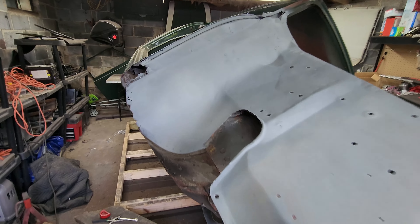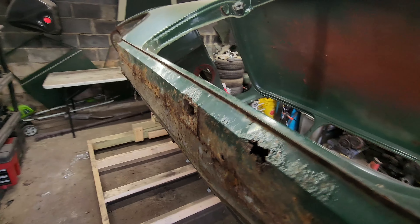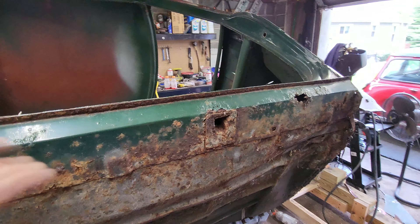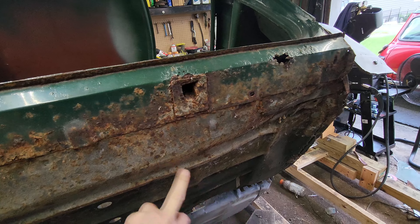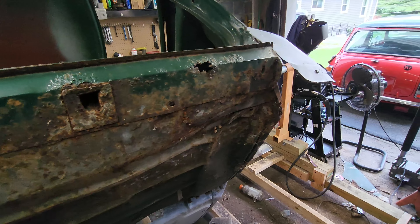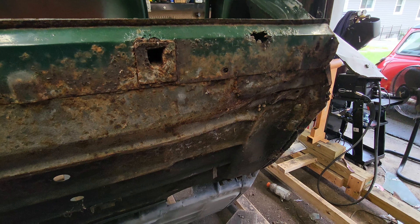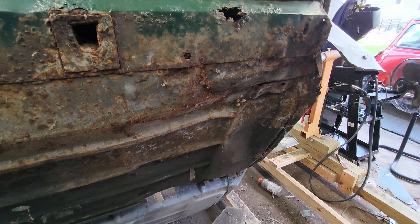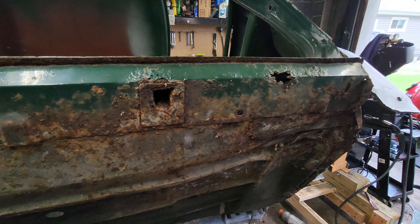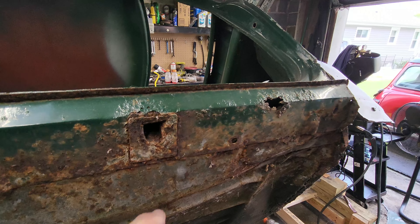Hey, good morning guys, we're out here in the garage today. We are going to try to tackle getting this sill off and getting this floor off. I got parts coming in today to finish this panel up here. I'm gonna try to take this floor off a little bit nicer than I did on the one on the other side. I'm a little under the weather, got a little bit of sinus issues going on, so I don't know how long I'm gonna be out here, but we'll see.